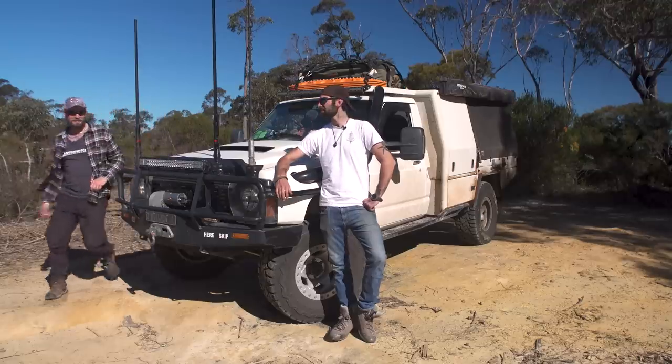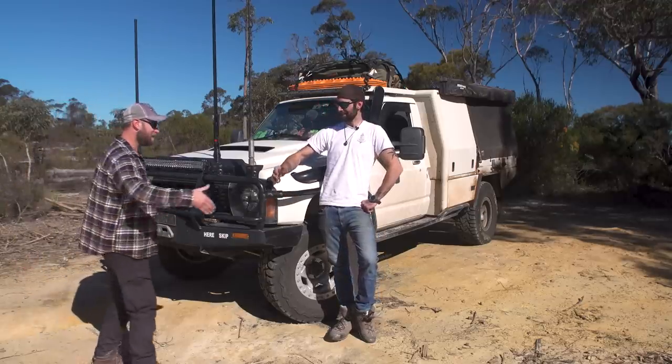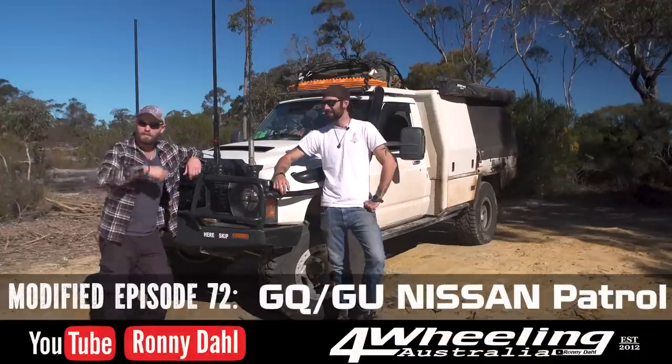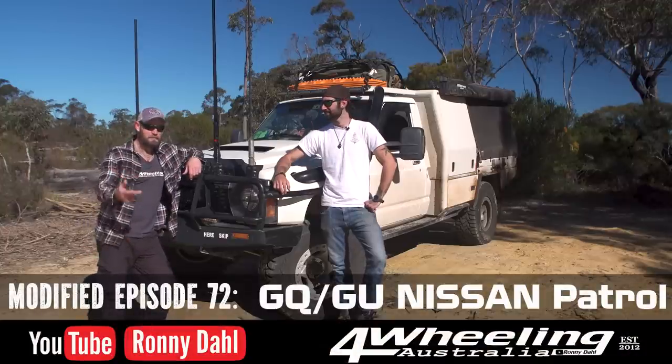Because why wouldn't you? Hey, nice to meet you, Danny. Nice to meet you, Ronnie. How are you, mate? Good. Ronnie Dahl, 4WD Australia. Welcome to another episode of Modified.